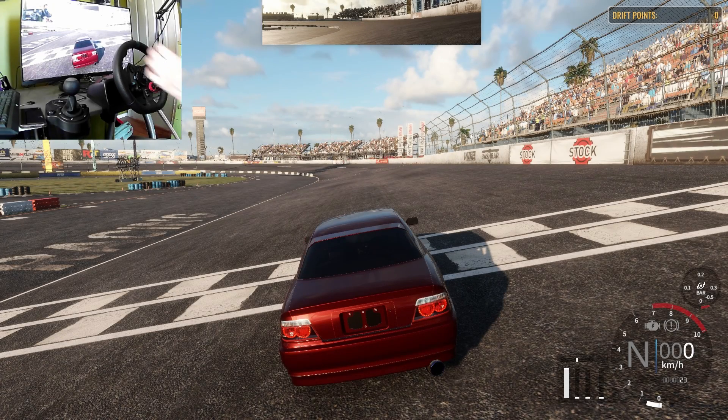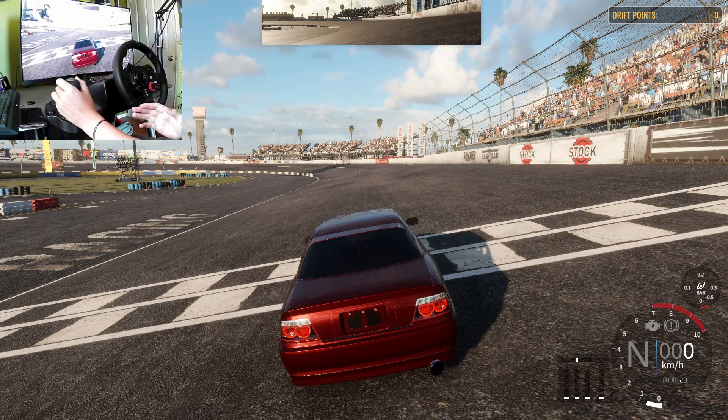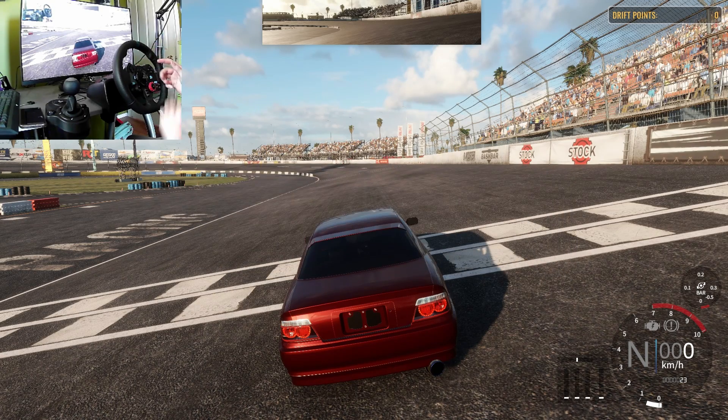How's it going everybody, welcome back to a brand new video. I still have not gotten OBS set up yet — partially because I'm lazy, and that's the only reason — but I'm gonna get it set up soon and then that will be our go-to. Sorry this one's blurry, I don't know why it's blurry, it kind of looks blurry right now.